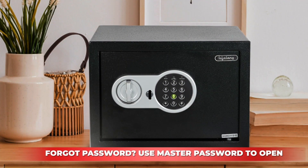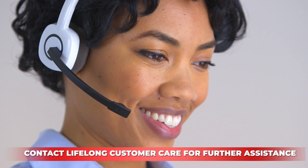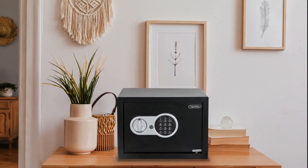To troubleshoot, use the master password to open the home safe or the emergency key. You can call customer care if you have lost your emergency key and don't remember the password. Lifelong home safe — make safety your first priority.